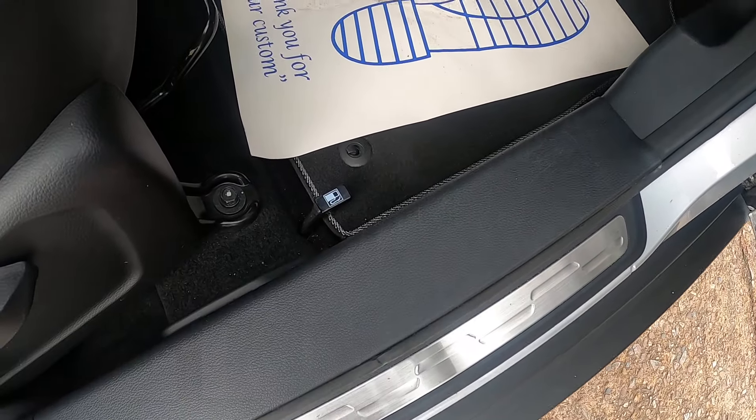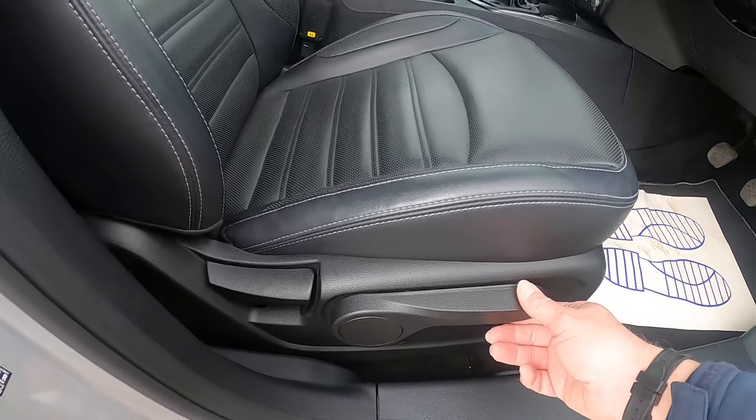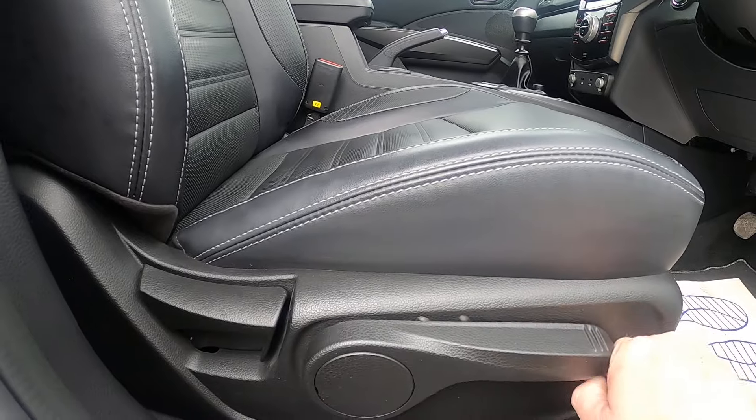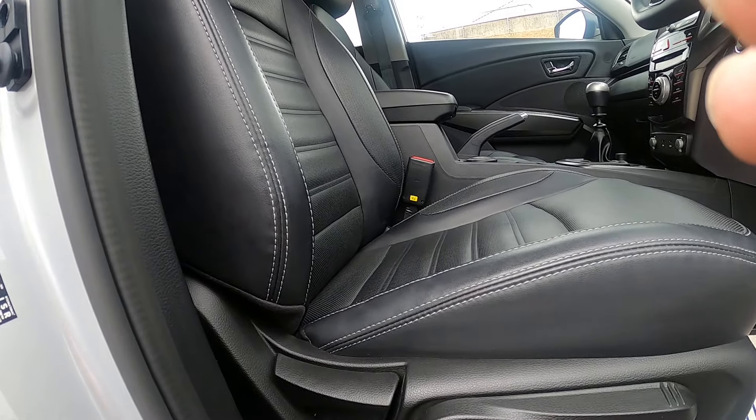Your petrol release cap is down there, and then on the seat you've got pump up by lifting up, pump down, and then your recliner on the back there.